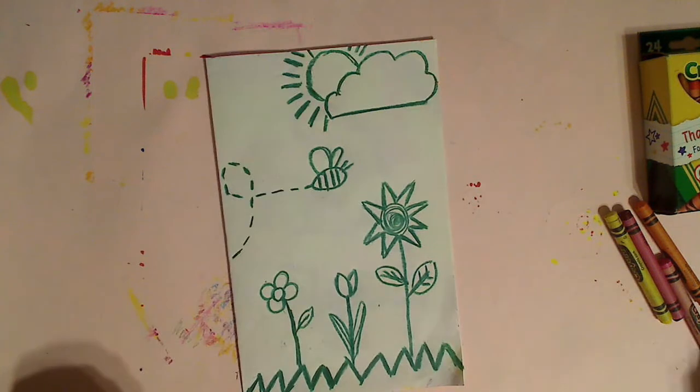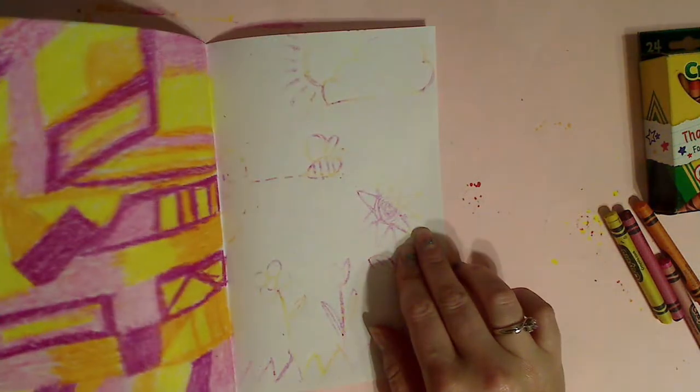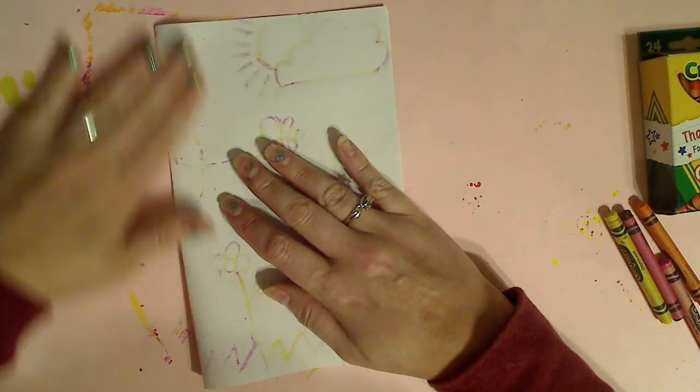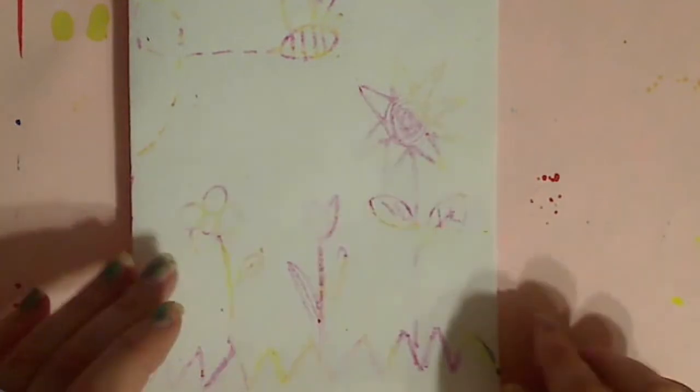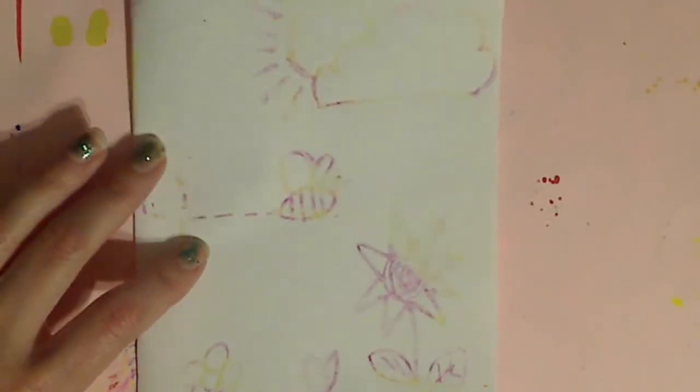I think my picture looks complete. Let's see the transfer reveal. You can't see it that well on camera, but let me zoom in a little bit — now you can see it a little better. Got my sky and my flowers down here. Maybe this would be better if I did it with darker colors such as dark greens, purples, and blues. Maybe this yellow is making it hard to show up — that's something I can experiment with.